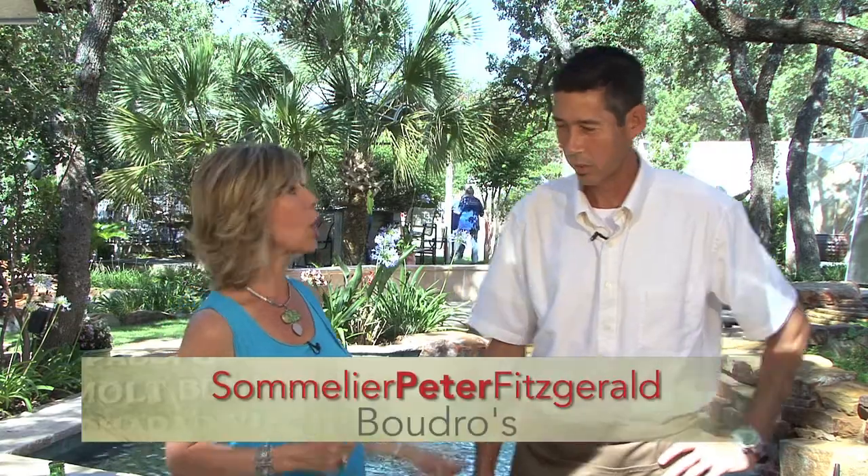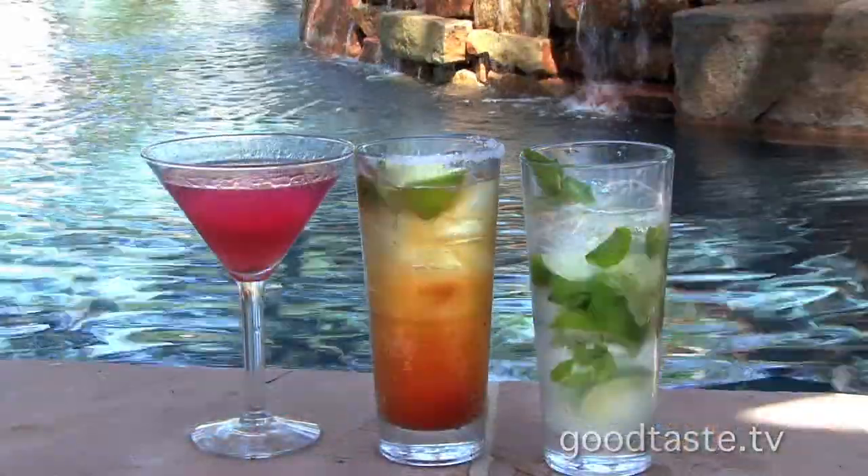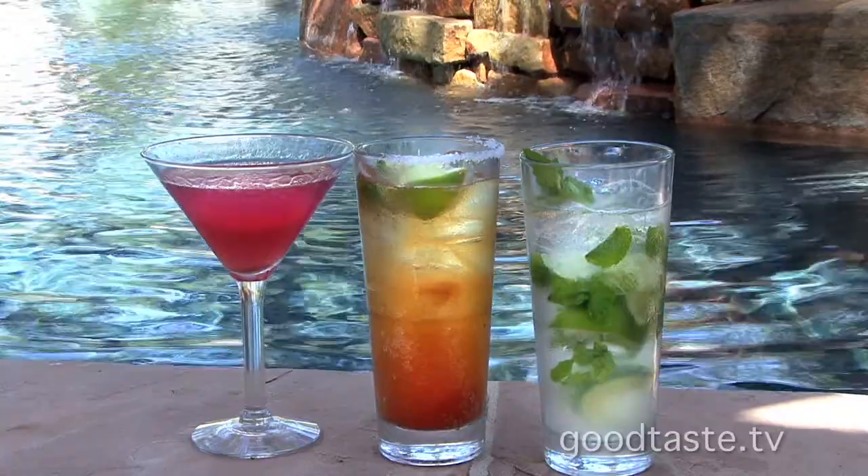We'll tell you more about those in just a minute, but first we're going to make some fun summer cocktails — or outdoor cocktails, any time. We're going to make a michelada, a mojito, and a raspberry cosmopolitan. First drink we're going to make is a michelada.